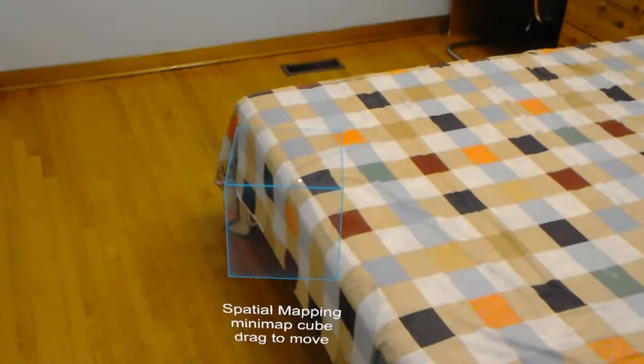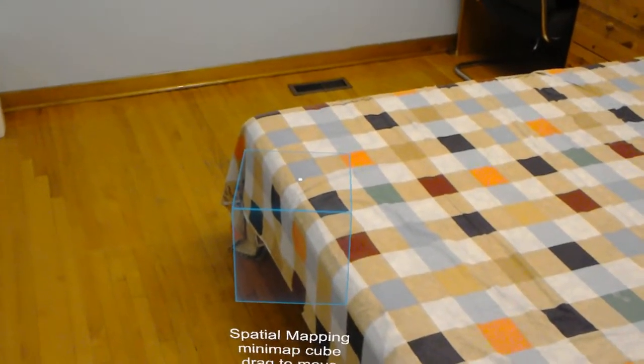Let's have a quick look at the mini map. Open mini map. So place it near the mini map — there you go, it's placed around this cube. You can see this room right here; the middle is the bed. Walk around a bit.